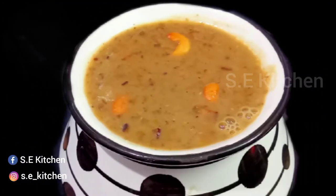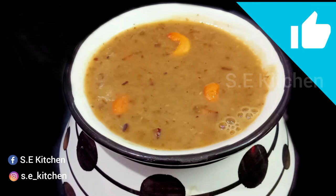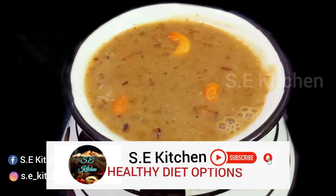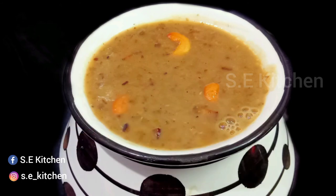If you want to try this recipe, please like this video and share it with your friends and relatives. Please subscribe to our channel and click on the bell icon for notifications. My name is Shri — we have a new video, bye bye.